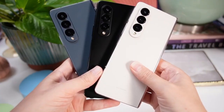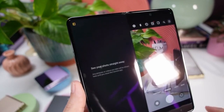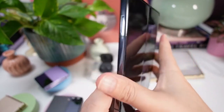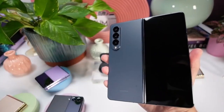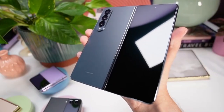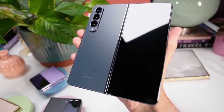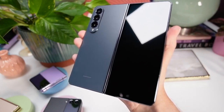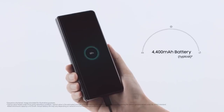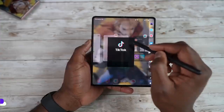The battery on the Z Fold 4 and Z Fold 3 are exactly the same — 4,400mAh — which is not enough for a 7.6-inch display. However, the Qualcomm Snapdragon Gen 1 Plus offers 30% more power efficiency, so we can expect better battery backup on the Z Fold 4, though don't expect big changes. Both phones also come with exactly the same 25W fast charging — no change there.